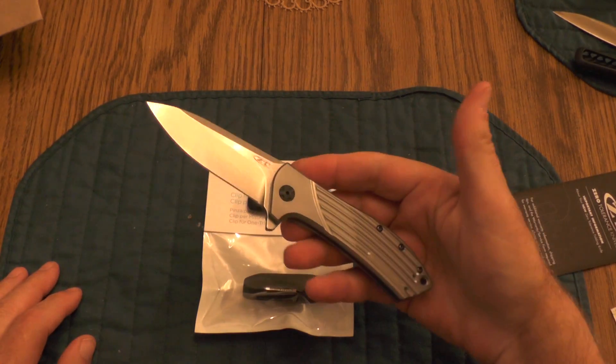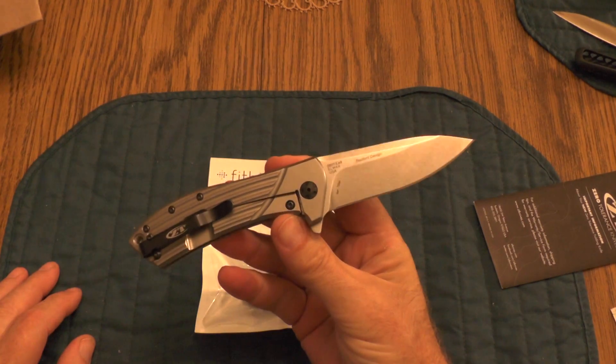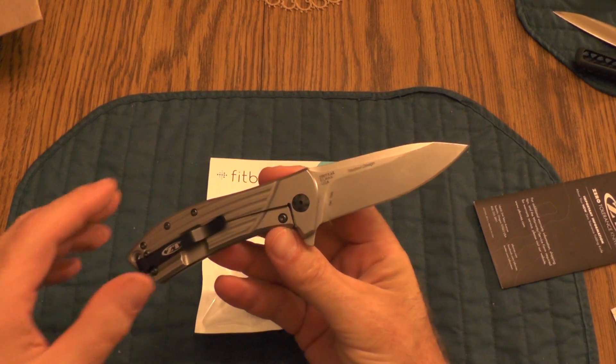Got a new case and a new knife to fondle — life is good. Y'all take care.